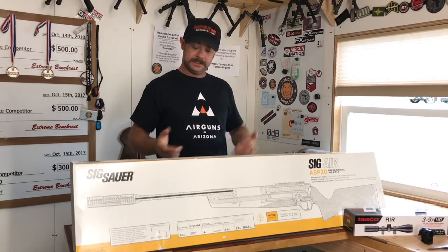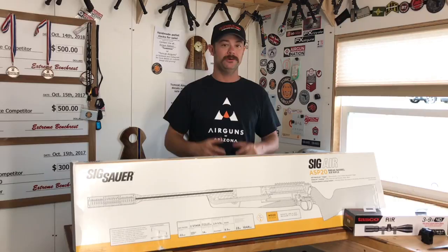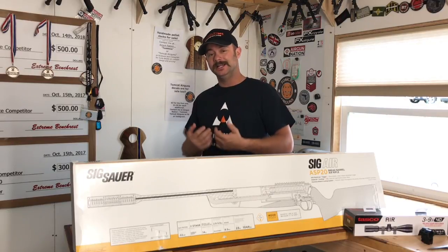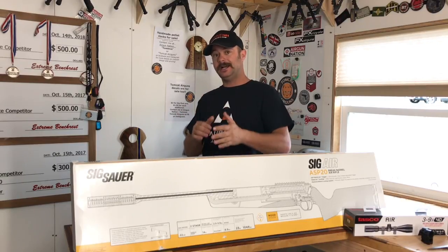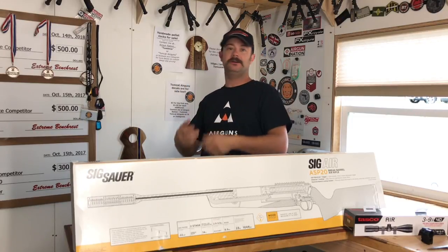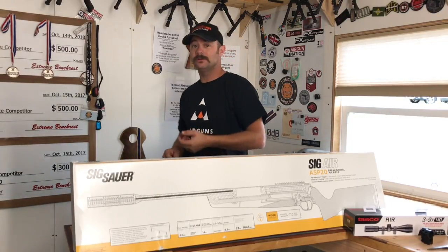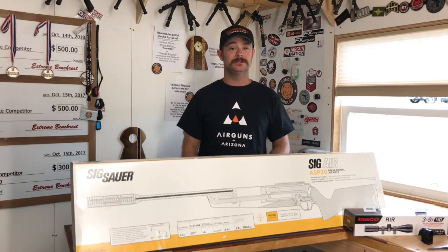So getting right into it — the ASP20 is a brake barrel air rifle, nitro piston. It's kind of odd for me to do a brake barrel because I'm a PCP guy. A couple of months ago I had a chance to shoot one of these and I was really impressed by it. What impresses me about a springer is accuracy — that's where it all boils down. Springers are hold sensitive, but they have significant advantages. I don't need a big bottle of air or all the equipment that goes along with that. I can just shoot all day as long as I've got enough pellets.